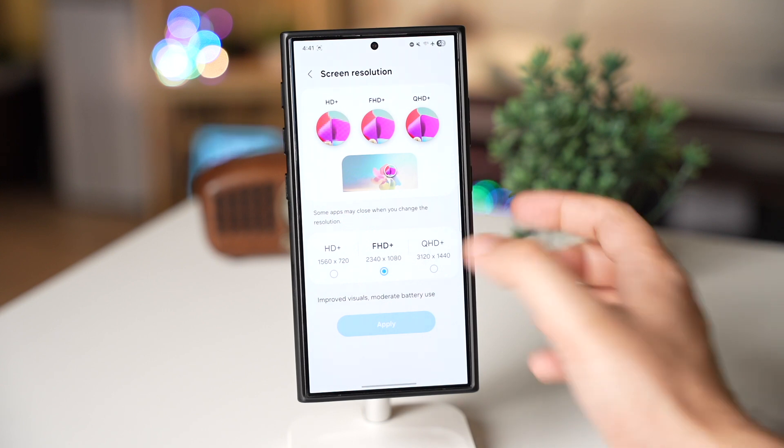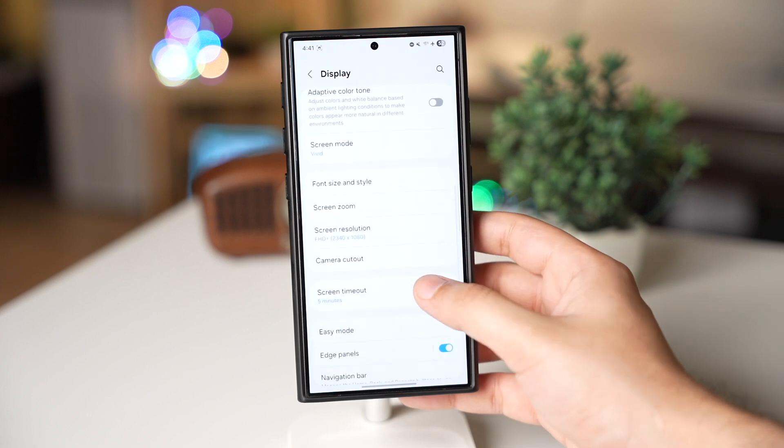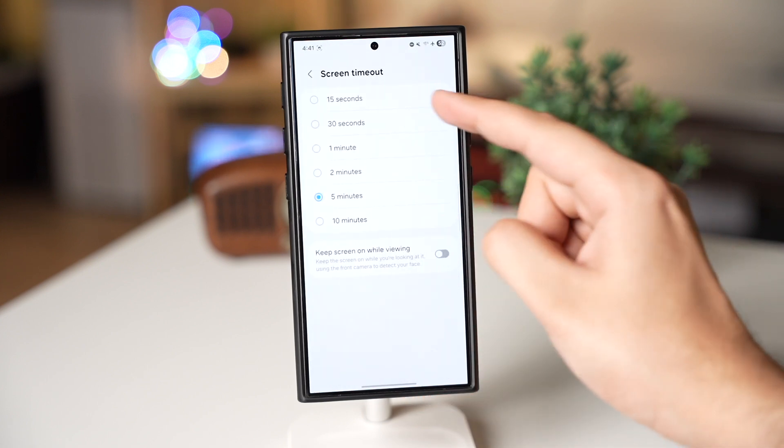Then go back and make sure screen timeout is set to 30 seconds.